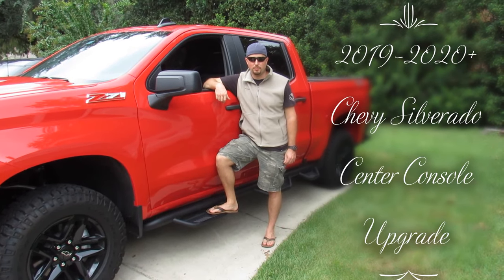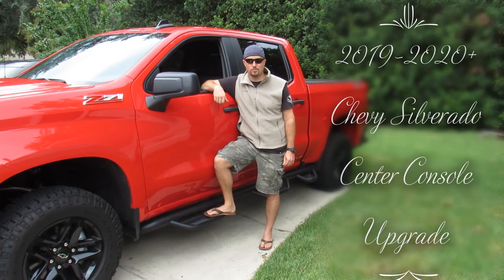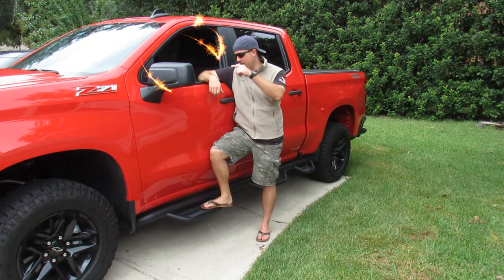Howdy partner. So you want to learn how to upgrade the center console on a 2019-2020 Chevy Silverado Custom Edition? You're in luck. We're going to add some storage today. Come on in.